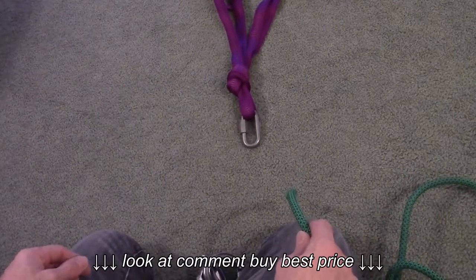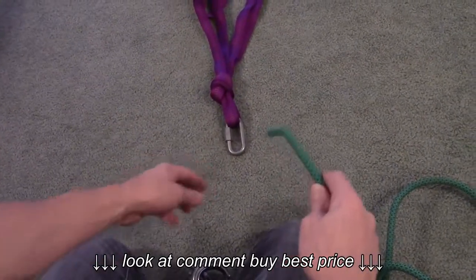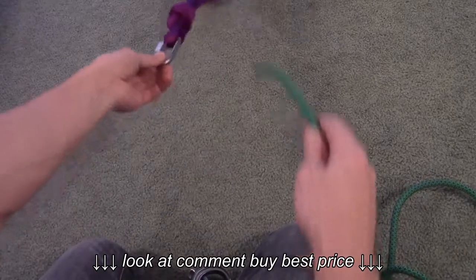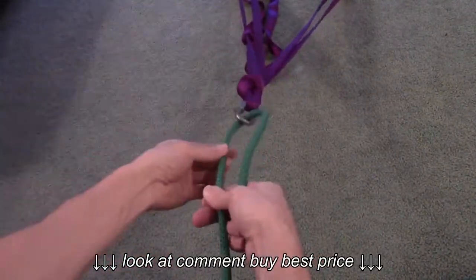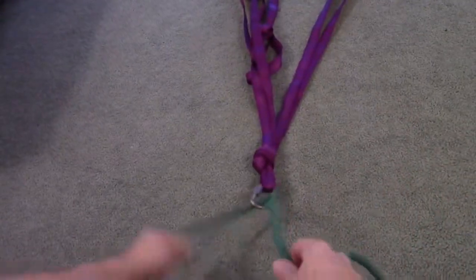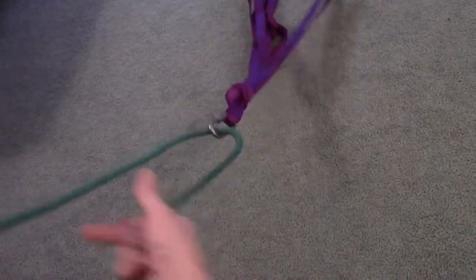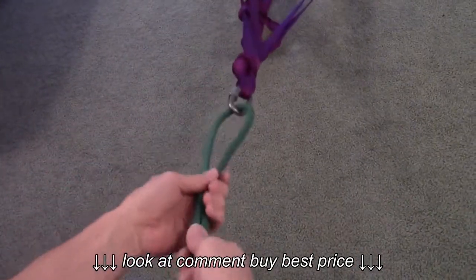In the case of a dual rope rappel instead of single, you don't have to set up the beiner block. You put the rope through your quick link that's connected to your anchor system that we talked about earlier. Set up your rope length so that both ends of the rope can go all the way to the ground.